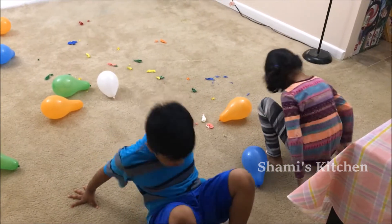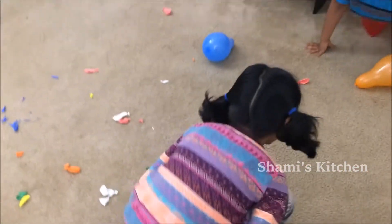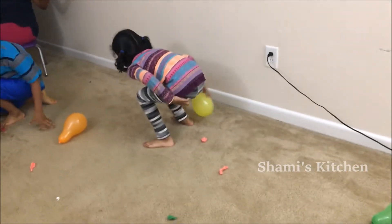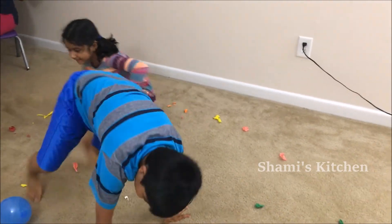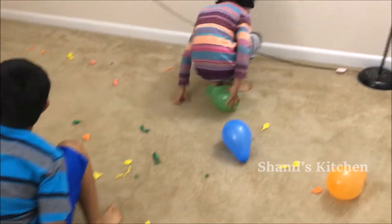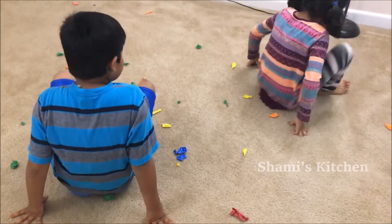Two! That's one! Three! Eleven! Twelve! Thirteen! Fourteen! Fifteen! Twelve! Thirteen! Eighteen! Nineteen! Twenty! Twenty-one!